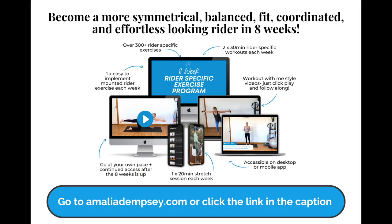In this video, you will see a sample of the type of workouts that I've included in the eight-week rider-specific exercise program that I developed for riders who want to become more fit, symmetrical, balanced, strong, coordinated, and achieve that effortless-looking riding position that we all desire that allows us to move in harmony with our horses.